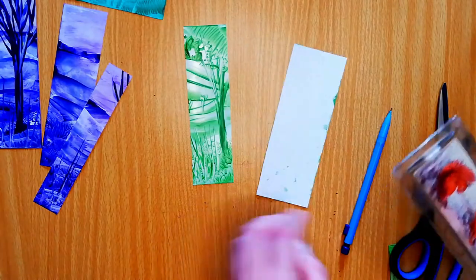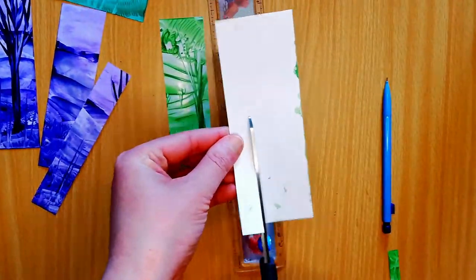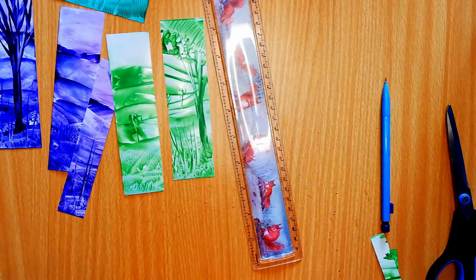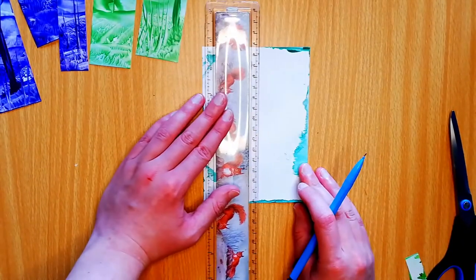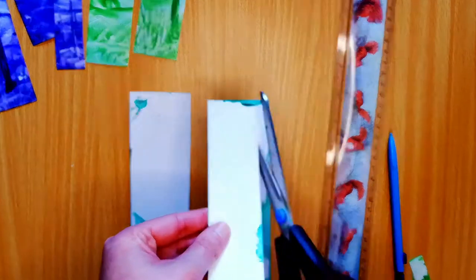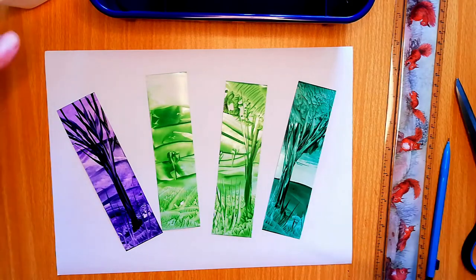These are a little wider than the previous ones I was doing. I'm going to do the same with this one — cut it in a little.